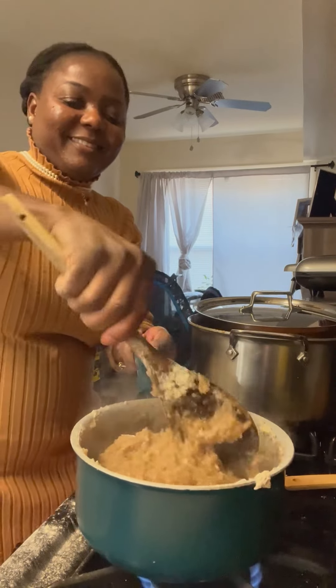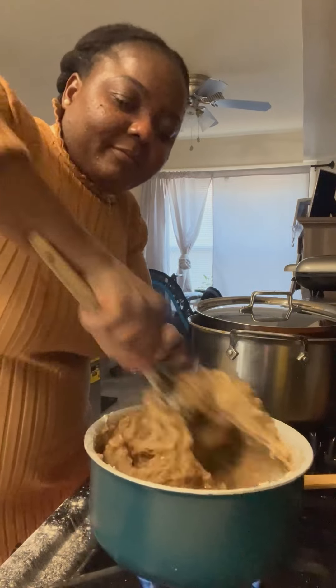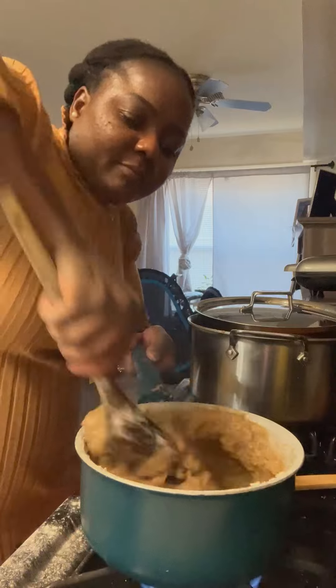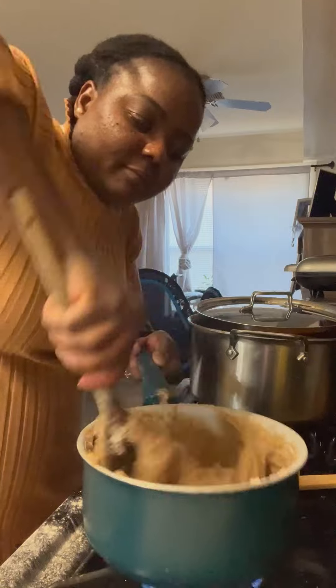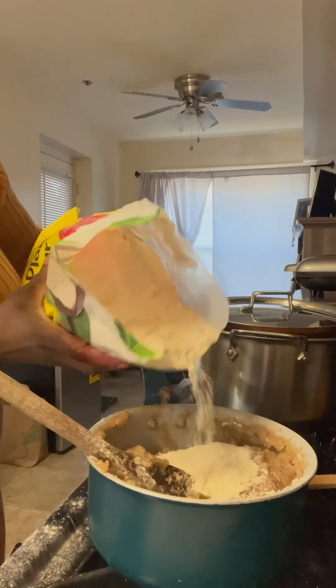It's a lot of work, a lot of work. You don't even need exercise or the gym — do this and you'll have good hand muscles! As you can see, if you are not strong in the upper hand, if you are not strong, you can't make this amala.